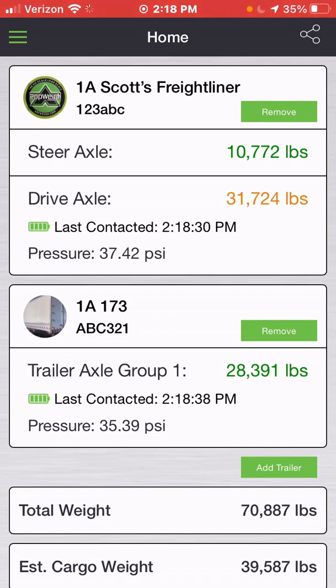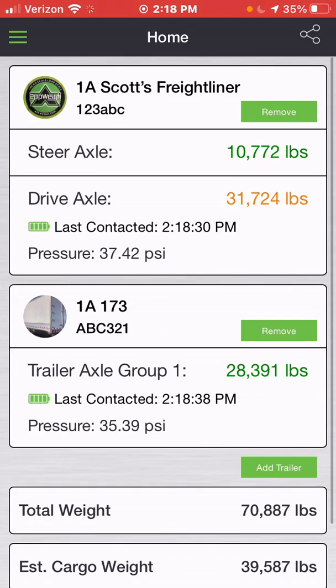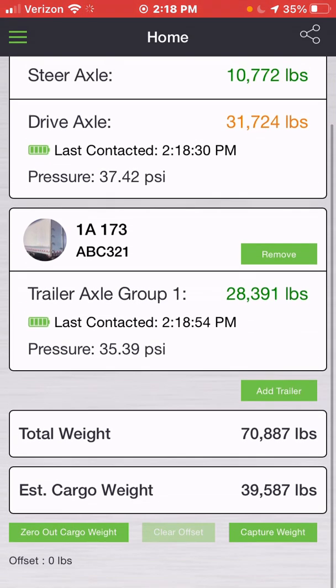Once you're within range, it should say 'Last Contacted' and start updating — unless the battery is dead, in which case you would need to replace the battery. On the home screen, you will see each individual axle group weight. You will also see your total weight — in my case 70,887 pounds — as well as your estimated cargo weight.